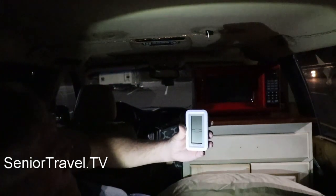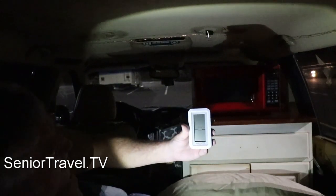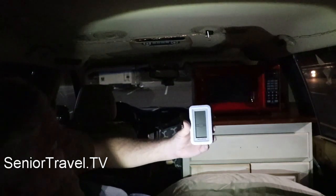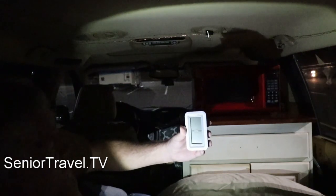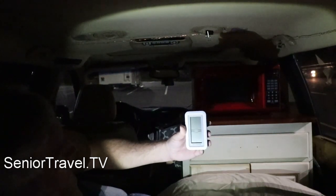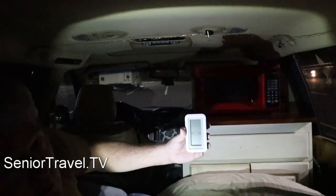Later tonight, as I'm sleeping, I'll put the temperature sensor base unit in the nether regions of my sleeping bag, which is spread out like a comforter, and we'll keep an eye on where the temperature goes. I'll reset it so we can get our highs and lows for tonight.